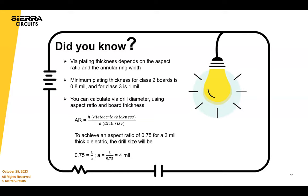The minimum plating thickness for class two is 0.8 mil. For class three, it's 1 mil. We tend to plate a little bit more than the minimum.